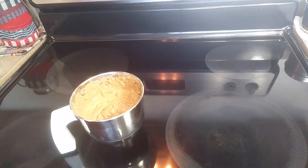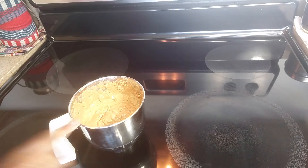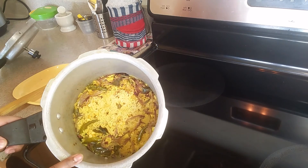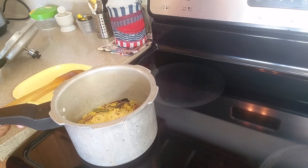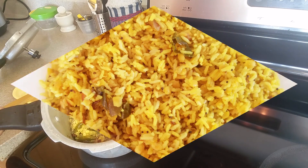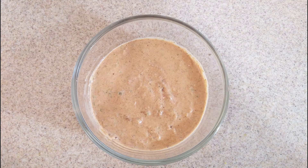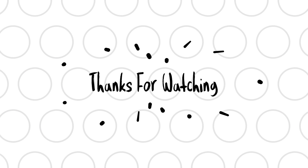Chutney is ready. We will make it very easy and fast. We will open the pressure cooker. How colourful is it! Please try it and share in the comments section. Thanks for watching. If you liked this video, I will see you in the comments section. Bye bye. Take care.